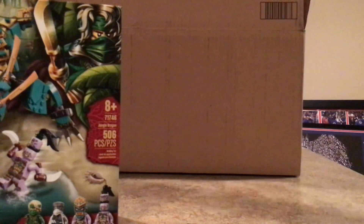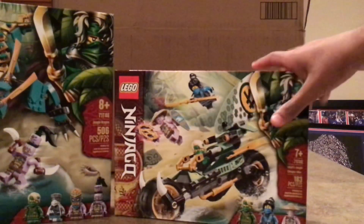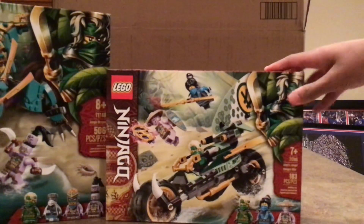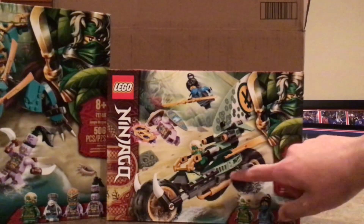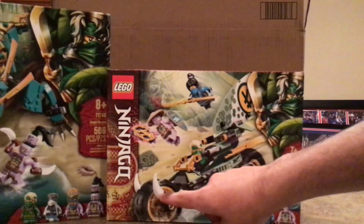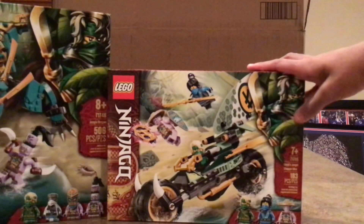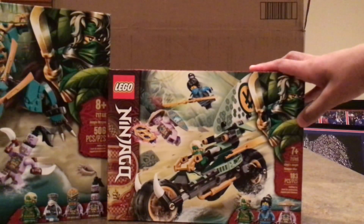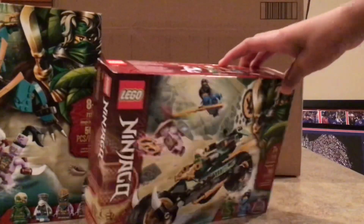Our next set is going to be a much smaller one. This one is called Lloyd's Jungle Chopper Bike. This is actually a pretty good bike — it's smaller, but I think it's very good quality. It has a kind of sail with Lloyd's symbol on it and other little patterns or designs. I also like the colors: some green, darker green, and fangs or spikes up top with some gold on the wheels. This is maybe one of the better bikes we've seen from Ninjago, especially for a $20 set.